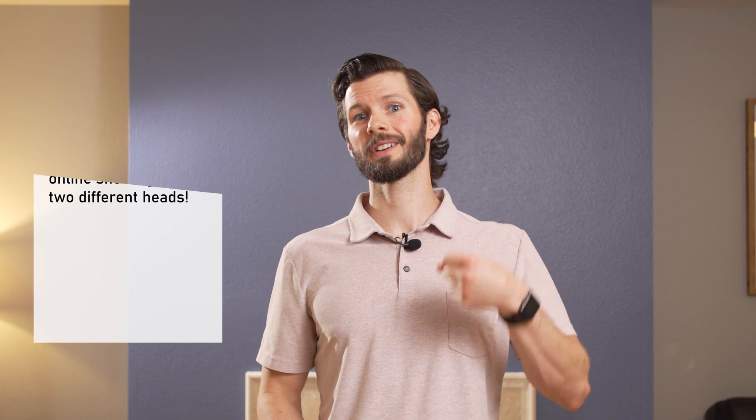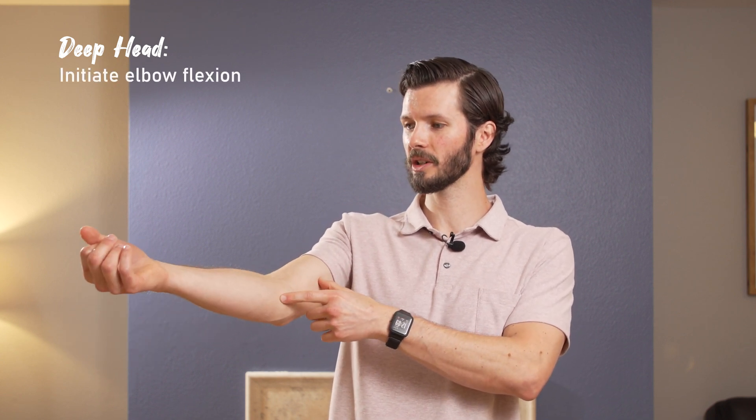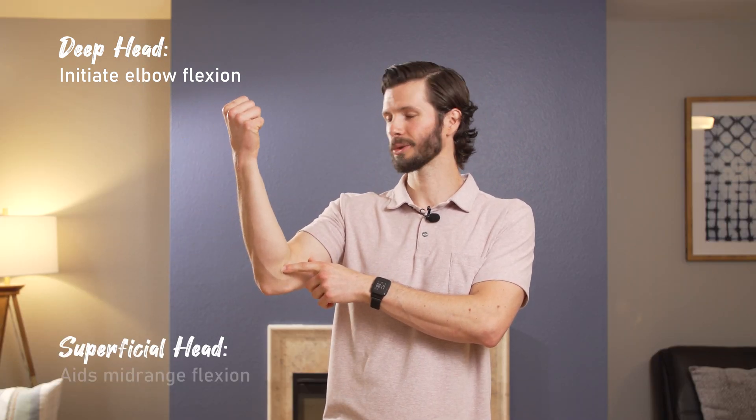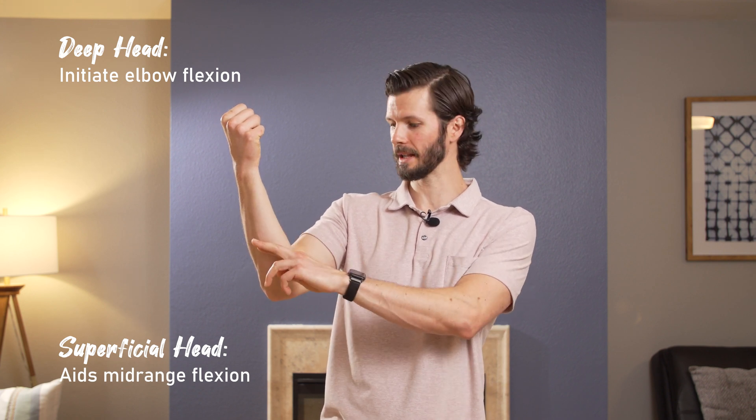We know that there's a deep and a superficial head. The deep head's prime function is actually to help initiate elbow flexion when we're in full extension. The superficial head is most active and helps the most with mid-range flexion — it really helps stabilize the arm in mid-range flexion. With the two of them working together, they help prevent and control some of the rotation forces, so in a sense it locks the elbow in.